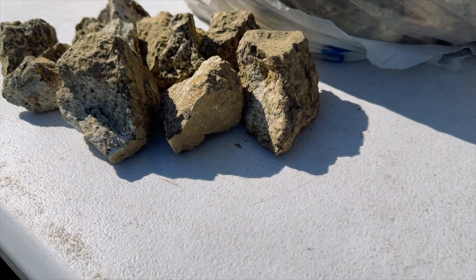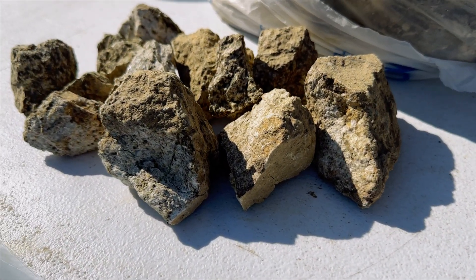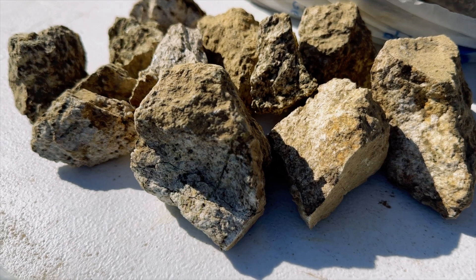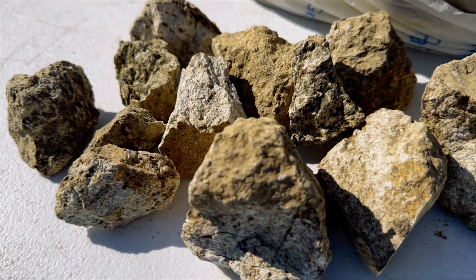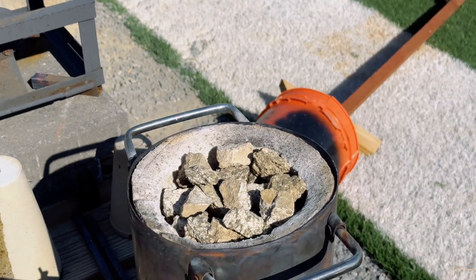Good luck. Have fun. Talk to you soon. The granodiorite from this vein has never been assayed and so we are going to use our aqua regia process today and see if we can capture any gold.